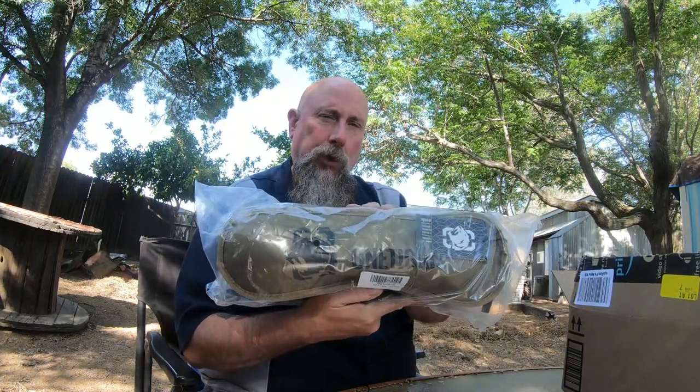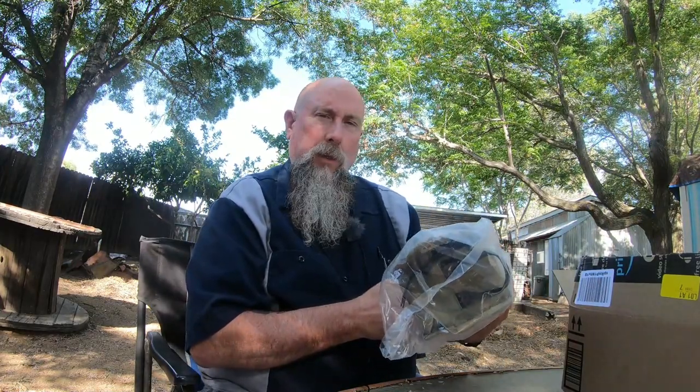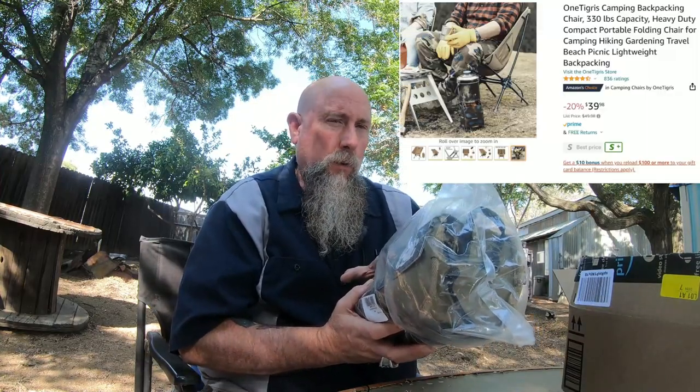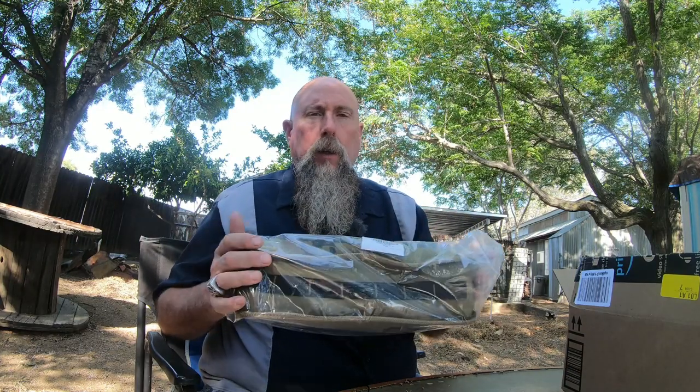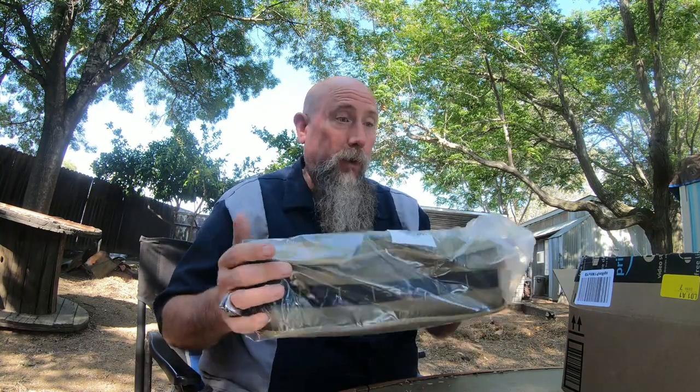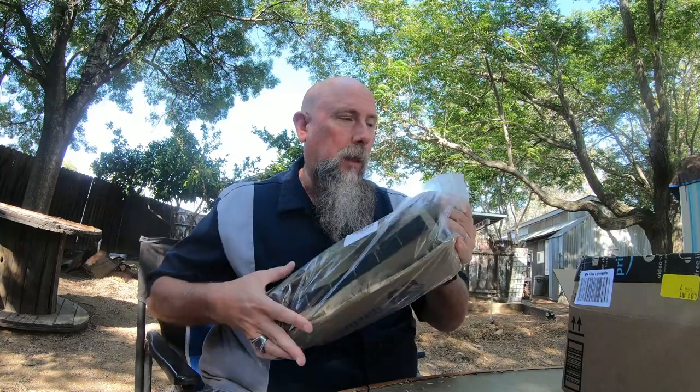So I was looking on Amazon and I picked up a chair — it's called the One Tigris. It's a small folding chair that I'm hoping will fit into my saddlebag and be easy to set up. I weigh about 280 pounds or so, and supposedly this chair is good for people up to 330 pounds. It's pretty small — about 15 inches — so let's try to put it in my saddlebag. This is the very first time; I just took it out of the Amazon box.